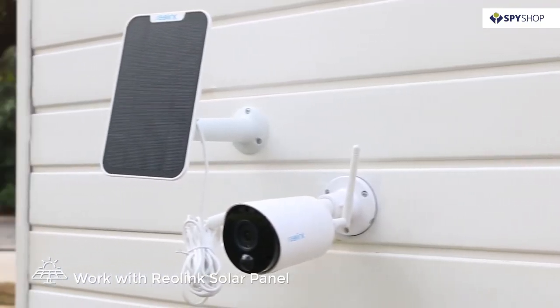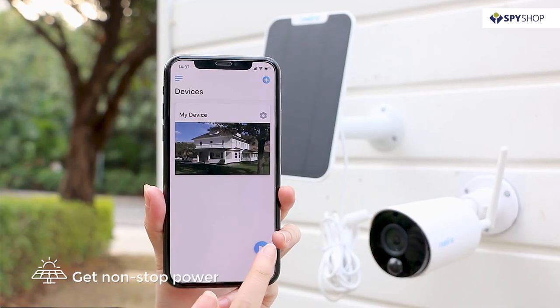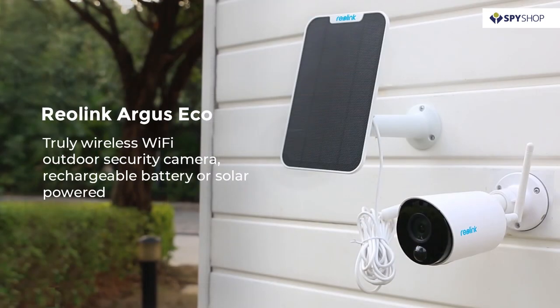Connect the camera with the Reolink solar panel so you get non-stop power and require no electric sources. Now your Reolink Argus ECO wireless Wi-Fi camera is ready to protect you and your home.